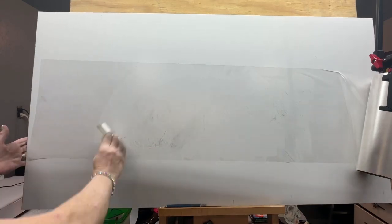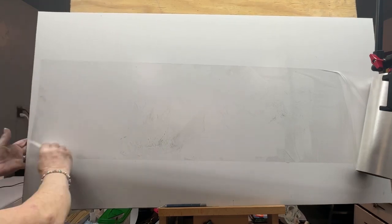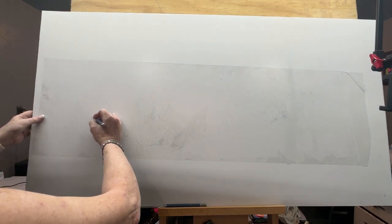Getting all the wrinkles out, trying to stay out of the camera. I realize I forgot to turn my other light on — I sometimes dim the lights to project the image. There are different ways you can get your artwork onto the panel; you can even cut it out, as I'll show you at the end.